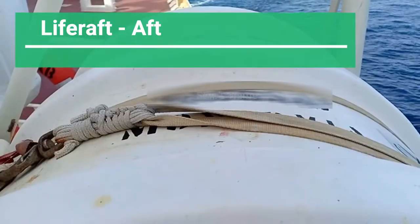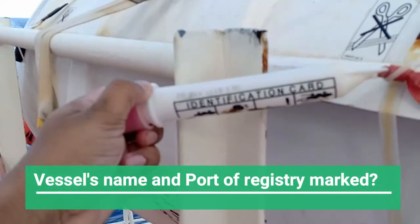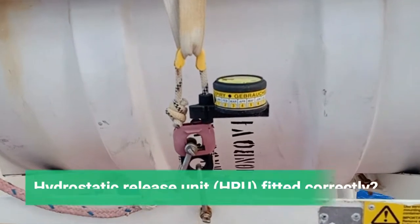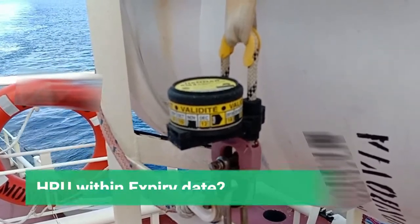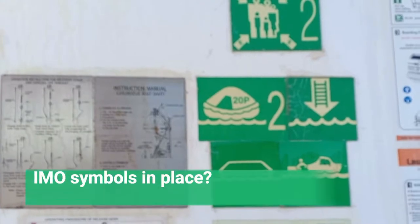The life raft must be in good condition, with the vessel's name and port of registry clearly marked on it. Identification cards should be updated for the particular life raft on board. The hydrostatic release unit must be checked; the weak link should be correctly connected, and the expiry date of the HRU is very important — it must be verified. Storage positions should be marked with IMO symbols.